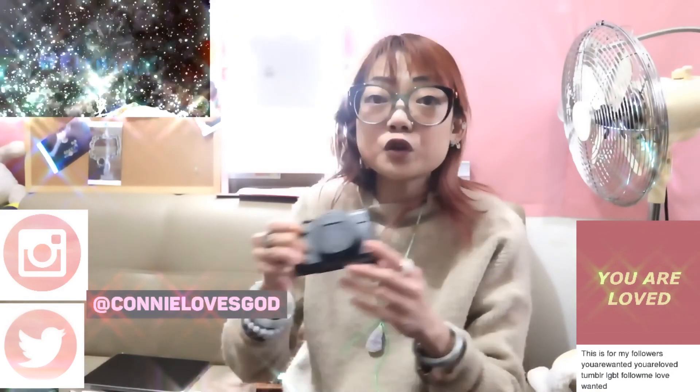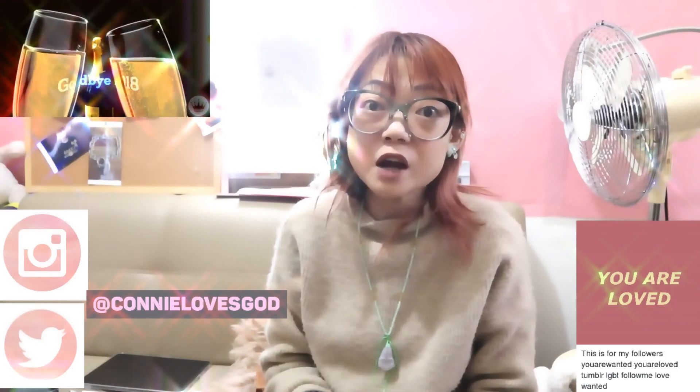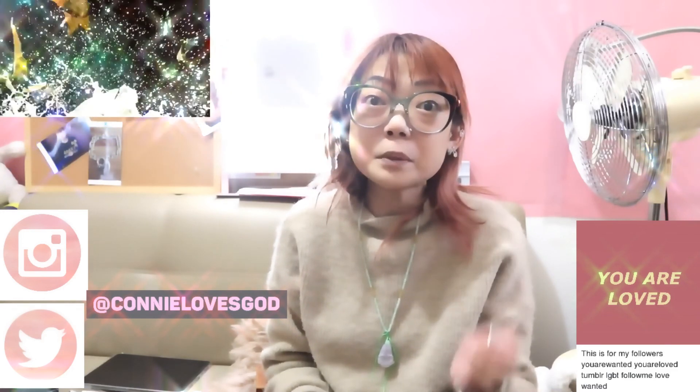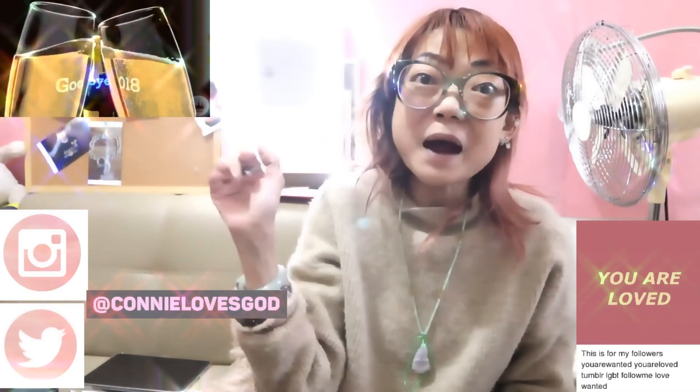I hope you liked this review. If you did, please give it a thumbs up and subscribe to my channel. I love you from the moon and back. Happy New Year, guys! Bye!